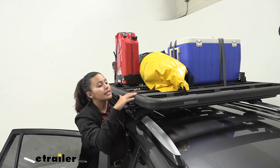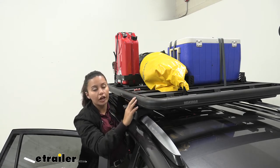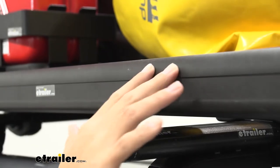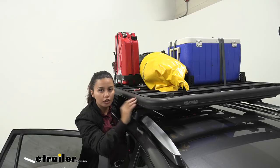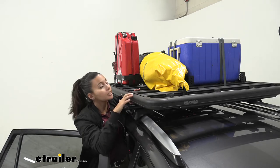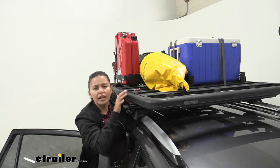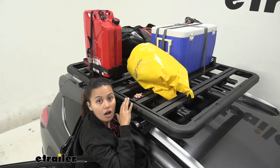It also has a black powder coat finish. We've loaded a bunch of different cargo on it and you can see some scratches start to develop, but nothing too crazy right away. I do recommend using a black paint marker to cover up the scratches every now and then, just to help maintain its corrosion resistance.